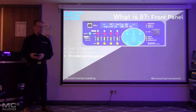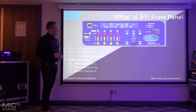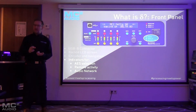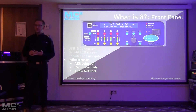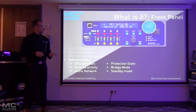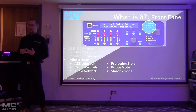As mentioned earlier, there's one encoder and five navigation buttons around it for paging through all of the parameters. On the front panel we've also got indicators for remote control activity, AES inputs, and network audio being present, as well as protection LEDs, channel bridging LEDs, and an LED for standby mode.